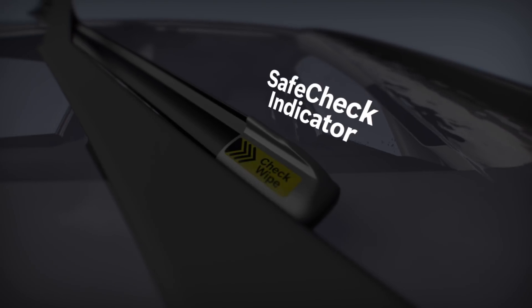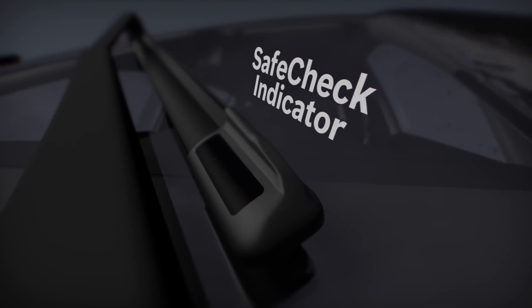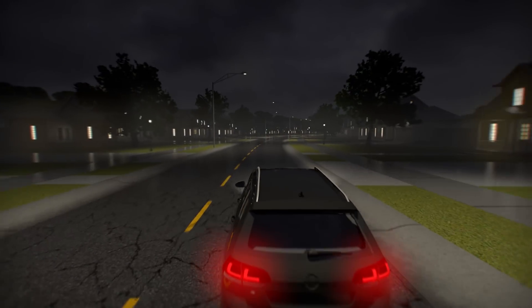Finally, when the Safe Check indicator turns yellow, check your windshield wipers to ensure they're always effective in rain, sleet, and snow. Envision windshield wiper blades help drivers navigate safely through any storm.